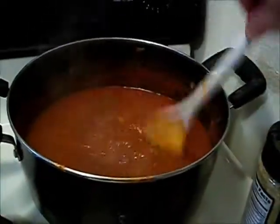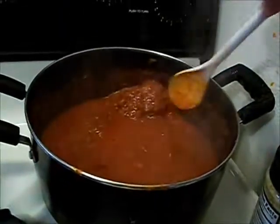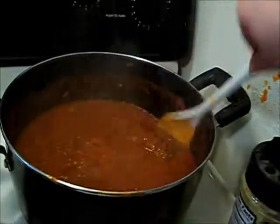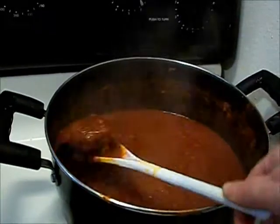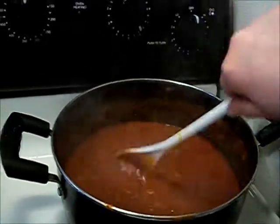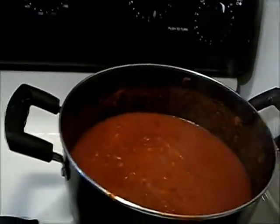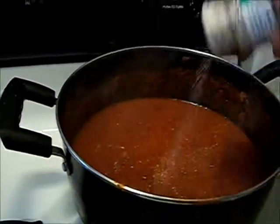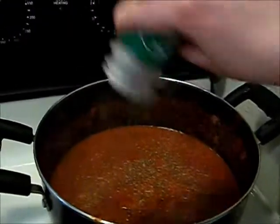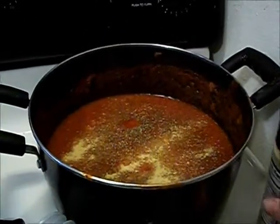The chunk is kind of coming apart — I probably should have let it thaw out a little longer, but it'll be alright. The sauce has reduced to about half of what it was. I'm going to reduce the heat a little more, add more seasoning, add more garlic salt, and add more nutritional yeast for color.